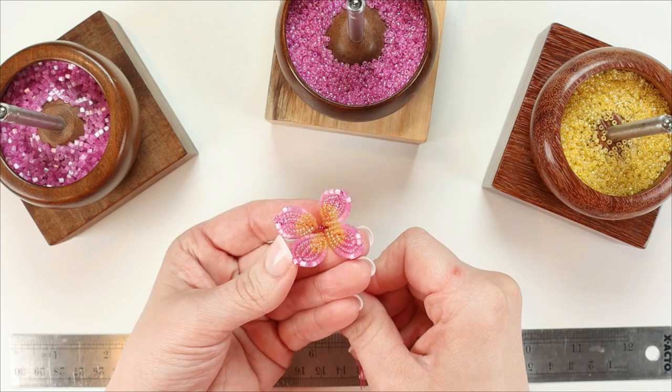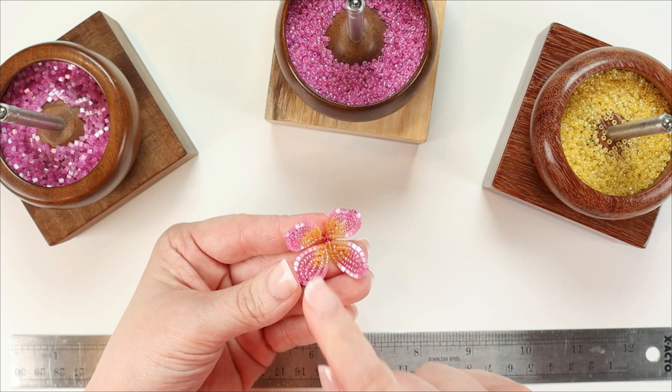Hello everybody, this is Lauren Harpster from Bead and Blossom. In today's video, I'm going to be demonstrating my workflow when I'm working with multiple colors of beads.